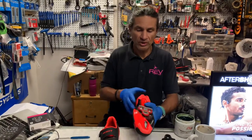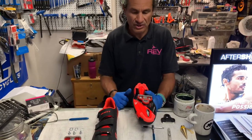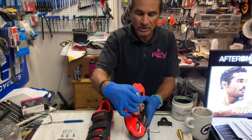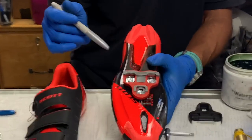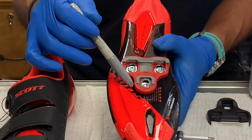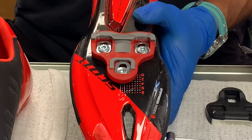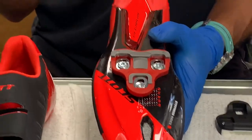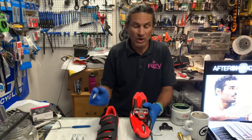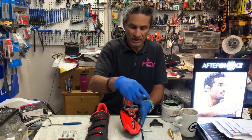Here's a little tip: if you already have cleats on your shoes, before you remove them, I recommend you take a gray Sharpie — or whatever color matches the sole of your shoe — and just trace an outline of your cleat. That way you're not making a mistake by removing your cleat and then wondering where it was supposed to go back. So trace an outline, put the cleat back on, all is good.